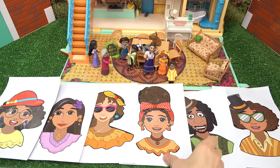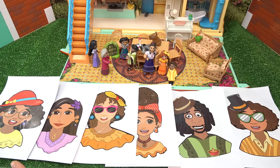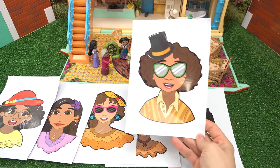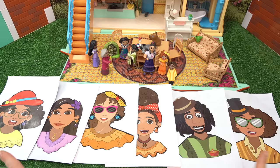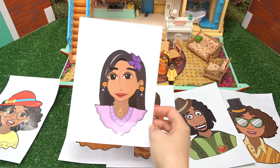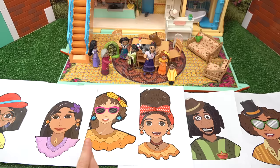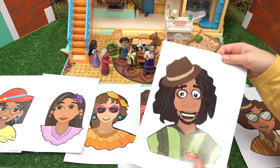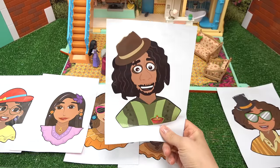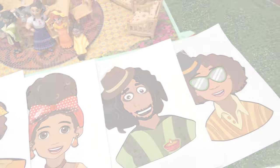Here they are! Who do you like the best? I think Dolores really turned out well. Who do you think is the funniest? I think Camilo looks pretty funny with his glasses and hat. Who do you think didn't turn out? I think Isabella's eyes and eyebrows are a little bit crooked, so I'm gonna pick her. Which one is the craziest? Bruno! Oh my goodness, Bruno. I think they all have their own different unique beautiful traits.